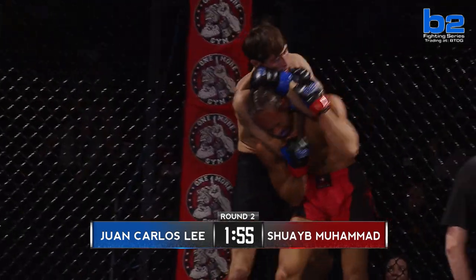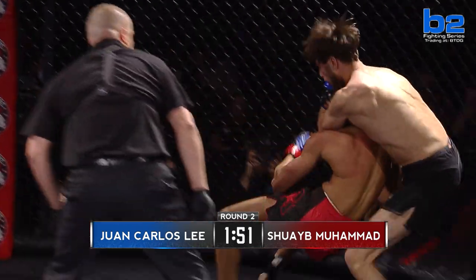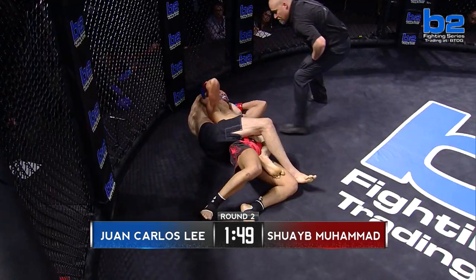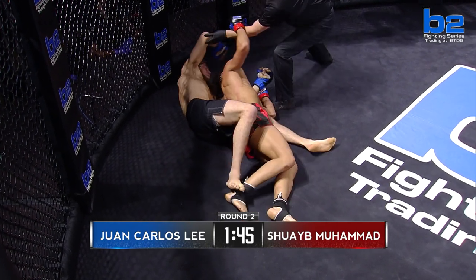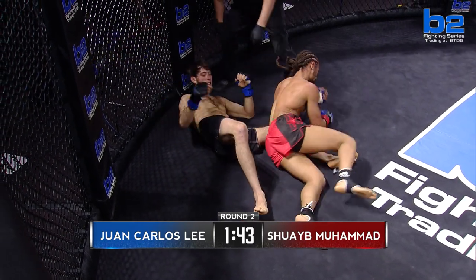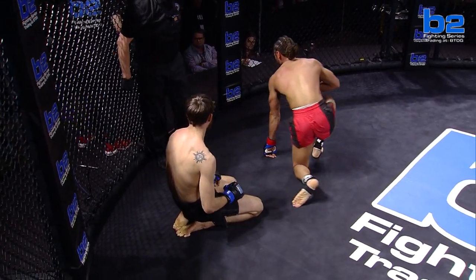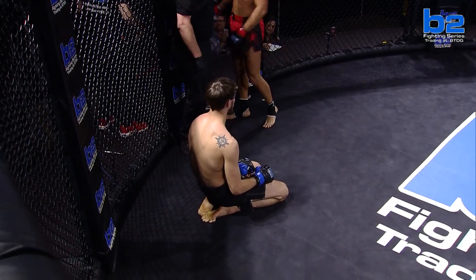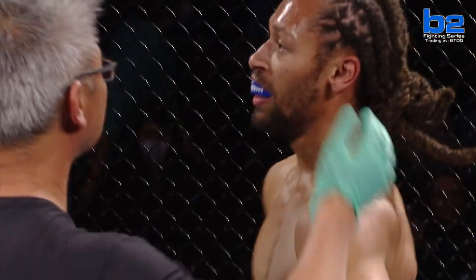Juan Carlos Lee securing a seat belt, trying to jump up and take the back. Rear naked choke attempt — doesn't look like the right angle yet, but it's tight. If he can get this right angle, he's going to get this choke — the cage panel is messing him up. And now it's bad. Juan Carlos Lee looking to finish this fight. Shuway Muhammad stayed in as long as he could, but Juan Carlos Lee submits Shuway Muhammad and moves to 2-0. Juan Carlos Lee is a dangerous, dangerous man. Muhammad is very stubborn in there — he showed that he's got that dog in him.